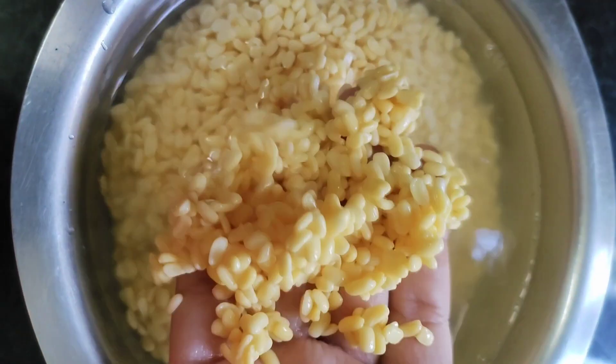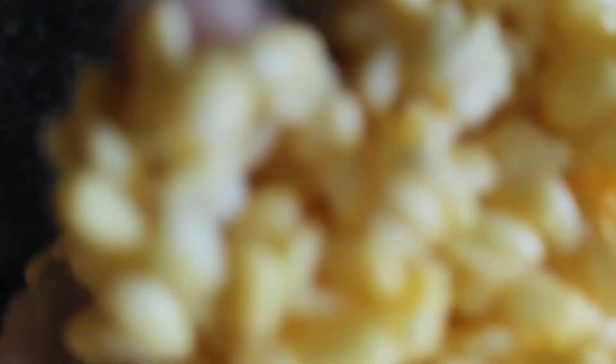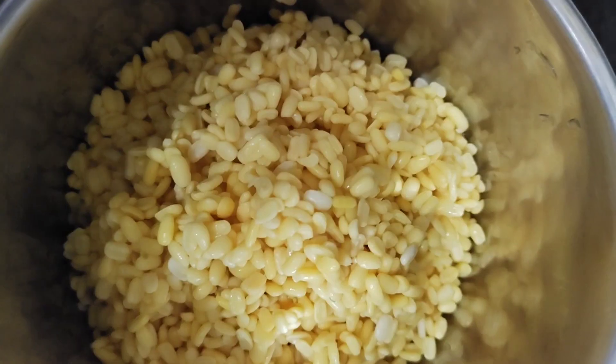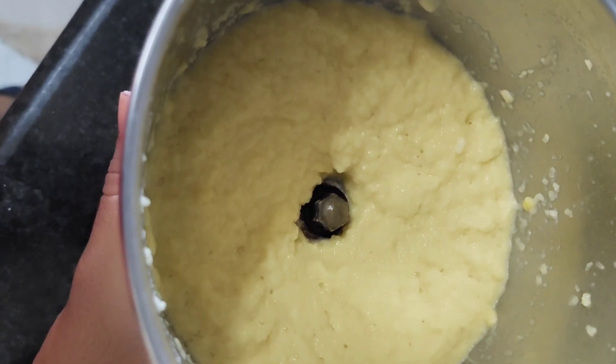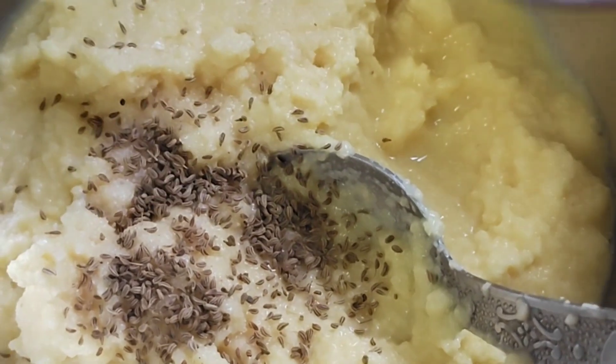I have soaked mung dal for 2-3 hours. Then we will put it in a mixer and make a paste. We will add a little and blend it together.